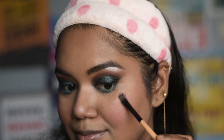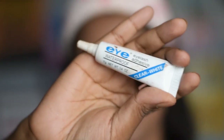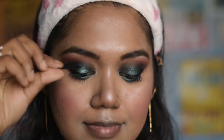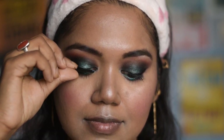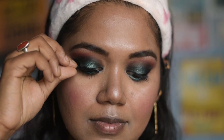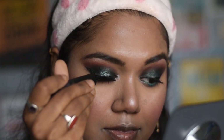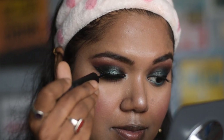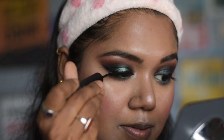For my eyelashes, I am going to use this lash and glue that I got from Amazon, which I have linked in the description. To even out my upper lash line, I will apply the liquid liner again on top of the falsies. You can totally see what a difference it makes with and without eyelashes.